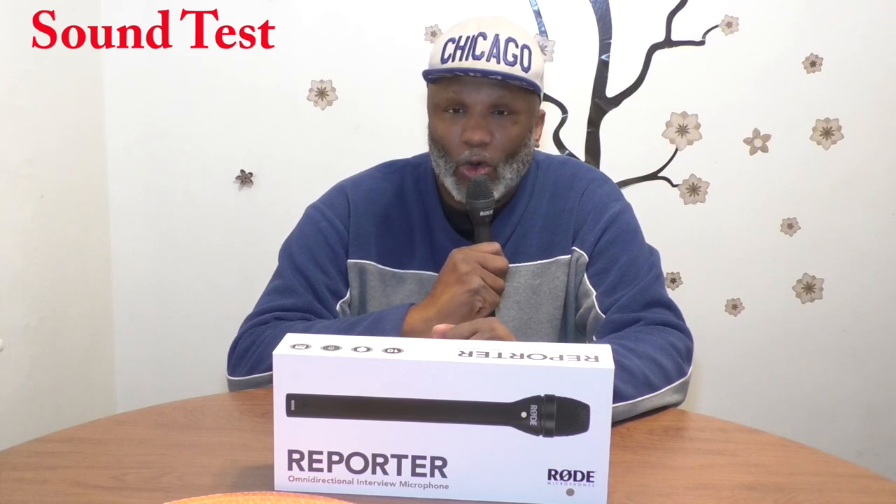I'd like to tell you something — I do not work for RODE or anything like that. I have made a decision to use their products. But before you buy a product, whatever it is, whether it's Sennheiser, RODE, or Sony, you should do thorough research, because everybody is not going to use the same equipment. You should do what's best for your business model.